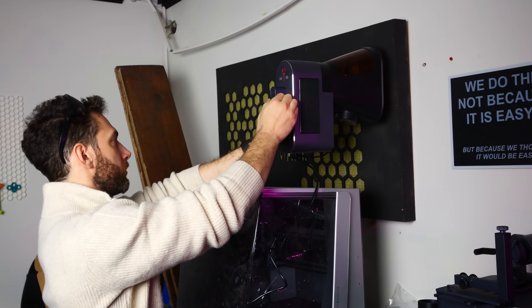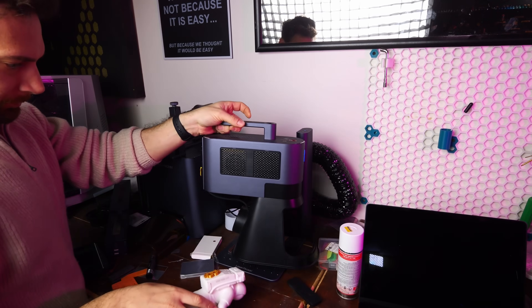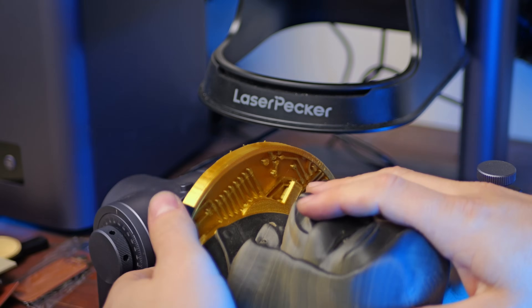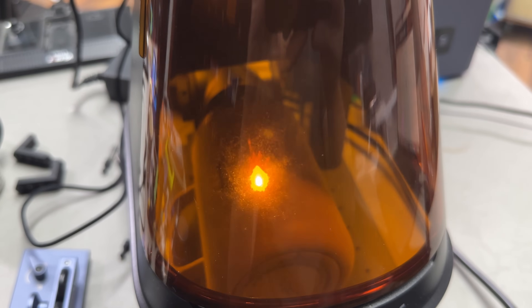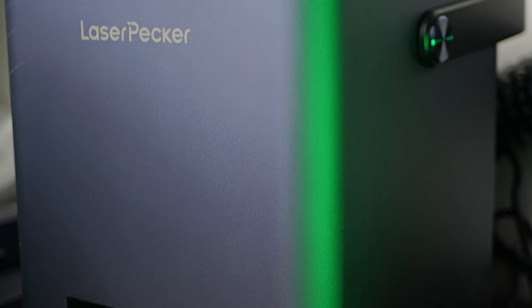This laser is kind of the perfect tool for what I want to achieve here because: A, it's portable, so even if my project is too big to fit under the work area, I can just press the laser onto it. B, it features both diode and fiber lasers, so I can engrave, cut, or etch literally any type of plastic in addition to steel, leather, wood, acrylic, brass, you name it. C, it comes with a rotary module, so I can even work on irregular or round shapes. And D, it has an air purifier, so I can do all of the above without dying, which is always nice.